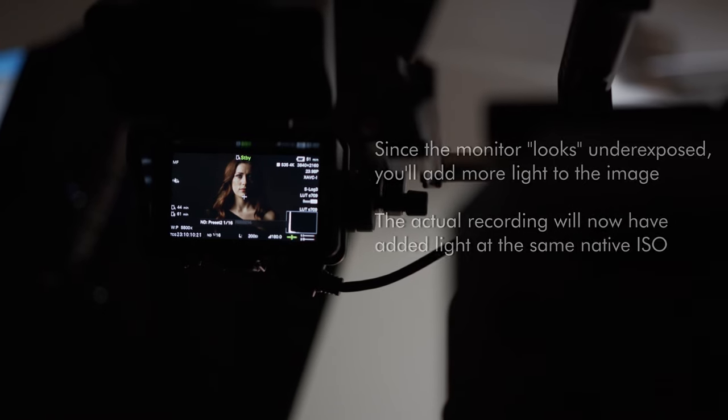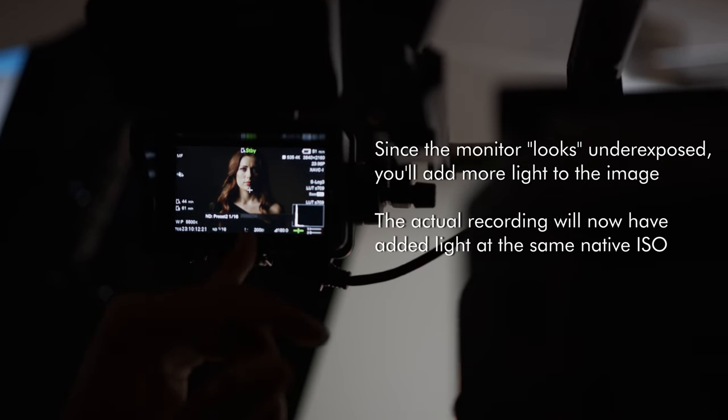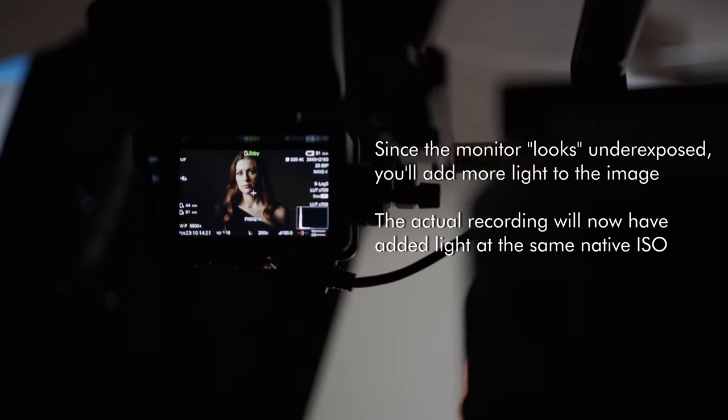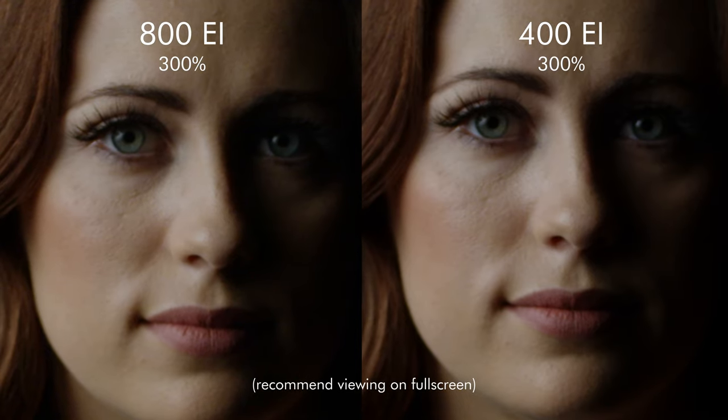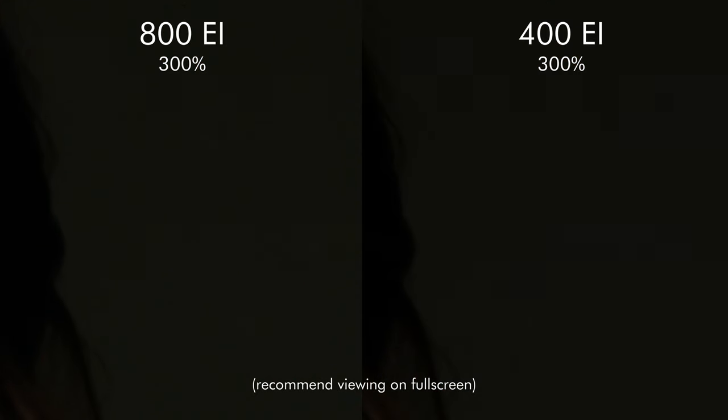Here's the same image but rated at an exposure index of 400 EI. Remember that the camera is still recording at a native ISO of 800, but the monitor LUT is showing an image that's one stop darker, making it appear as if the image is underexposed. This is what the actual recording looks like, and this is what it looks like after it's been brought back to normal exposure. When you look at 800 and 400 EI side by side, you can see that a one-stop difference goes a long way in cleaning up the image and pushing down your noise floor.